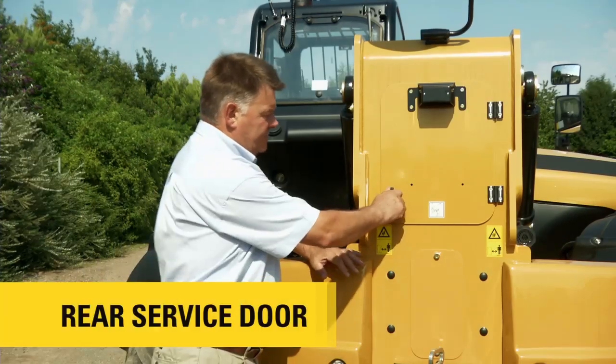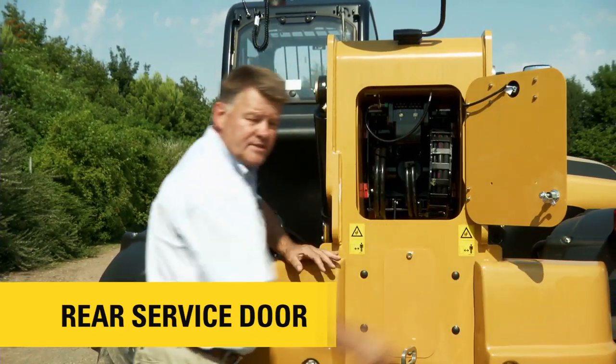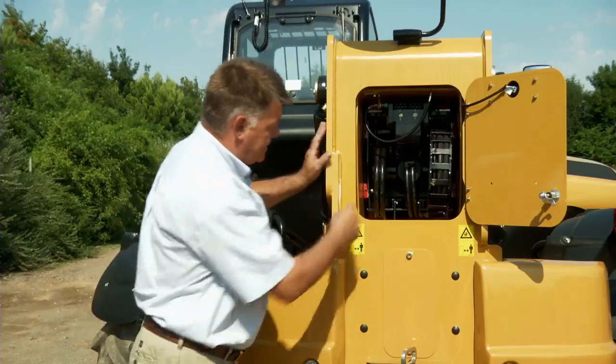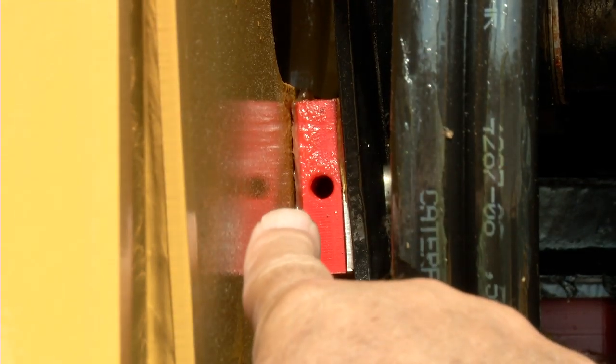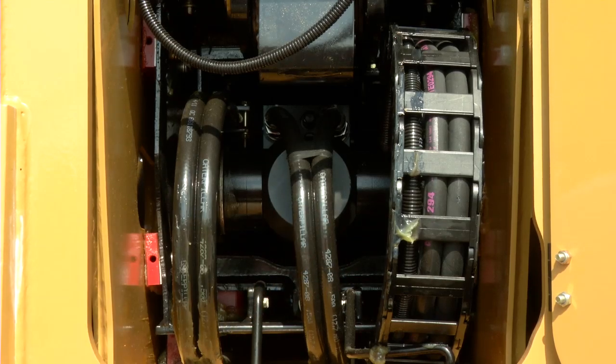Here at the back of the machine we have a service access door to enable the operator to get to the rear of the boom. Here you can see the wear pads, and you can also see the condition of the chains and the hoses.